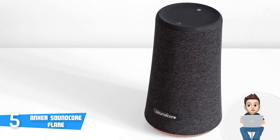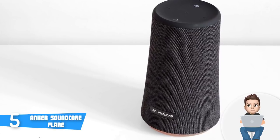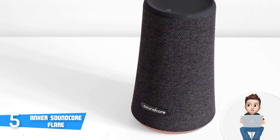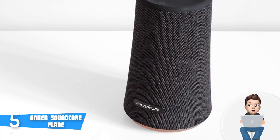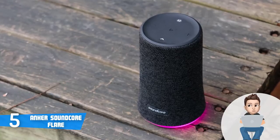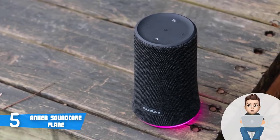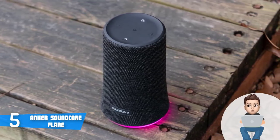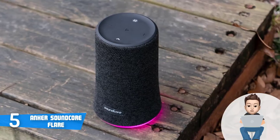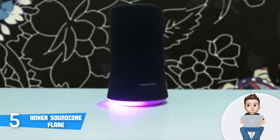At the top on the rubberized surface you can find a play/pause button that serves as track navigation if tapped multiple times, a call management button, a bass button for controlling the LED lights, and plus/minus volume controls. The bottom part is rubberized and has a LED ring that can react to music and cycle through different color schemes to enrich your user experience.